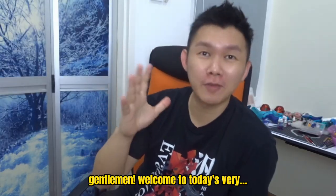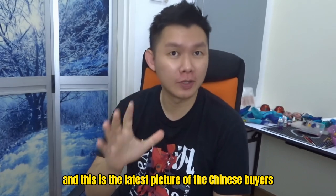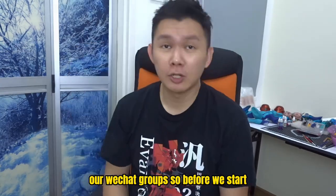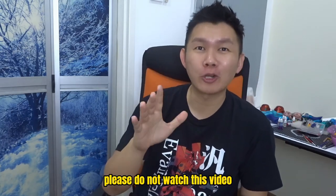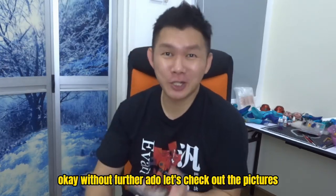Welcome to today's very quick toy preview. Today's main character is the Greenleaf Studio Tifa Lockhart. This is the latest picture from Chinese buyers who shared the pictures in our WeChat groups. Before we start, those who are under 18 years old please do not watch this video because there are some pictures which are not suitable for underage kids. Without further ado, let's check out the pictures.